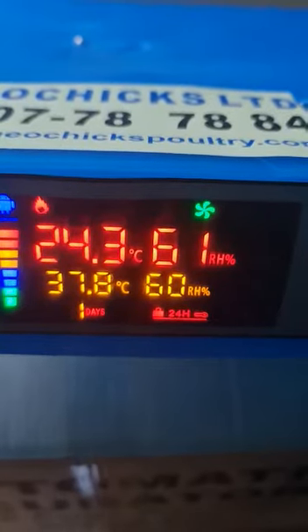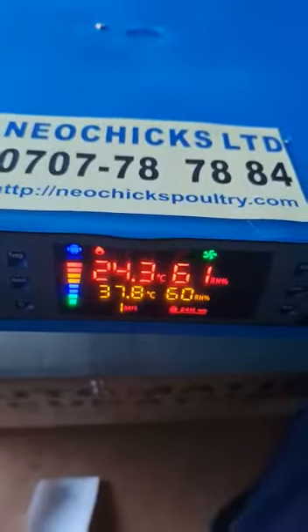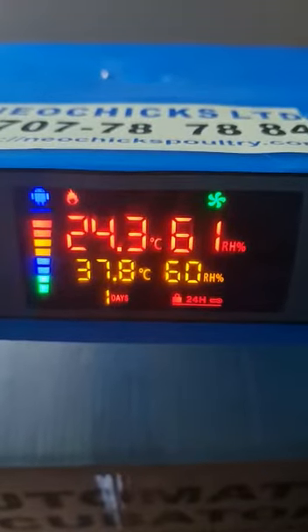This is a 128x AC/DC automatic incubator from Neochicks Poultry Limited, and I want to show you how to calibrate the settings on the display.